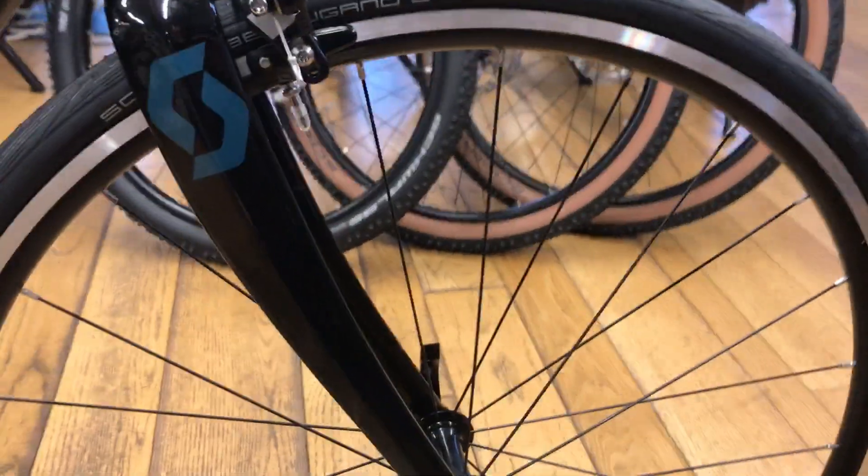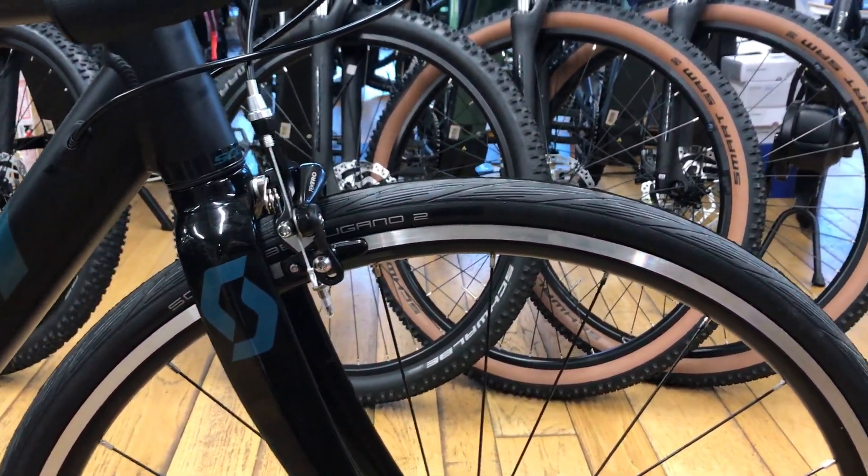Tyres on the bike are Schwalbe Lugano 2s and they are 28mm wide.